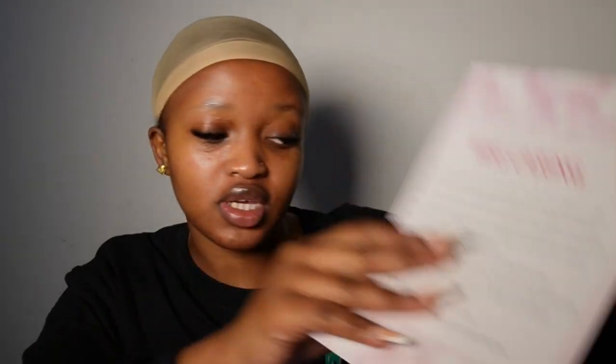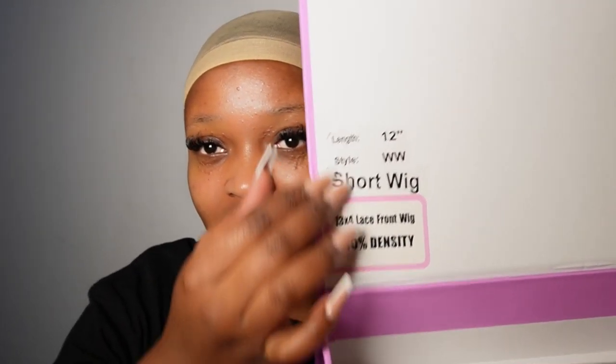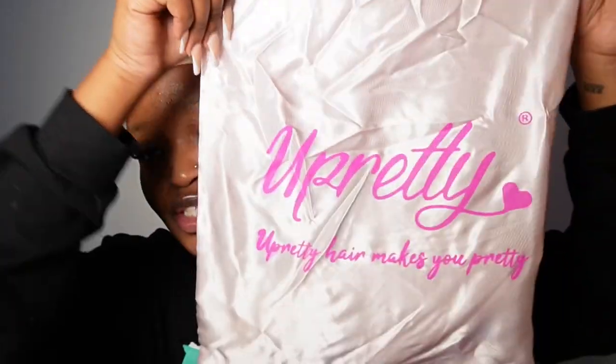It also has all the details of the wig at the back — it tells you how to take care of your wig. One thing I appreciate about You Pretty Hair is that they put the wig details here, so when you open the wig you already know the density, the inches, lace type, and stuff. Inside the bag there's a bonnet, a blue one, lashes, clips, a headband, an edges brush, and another comb.